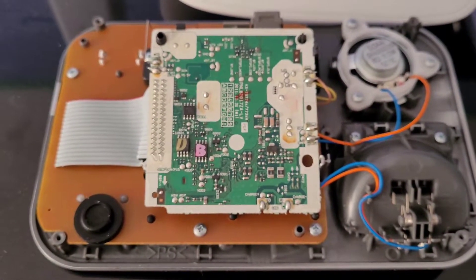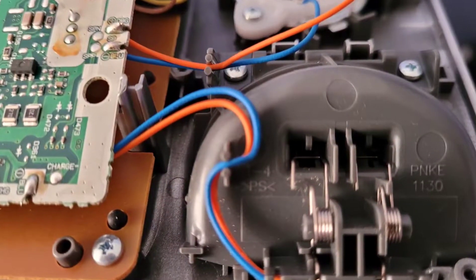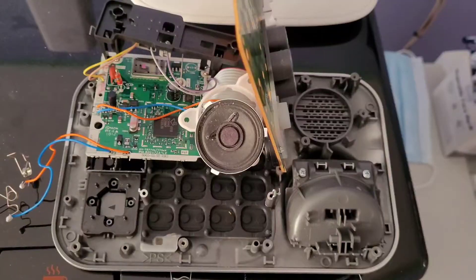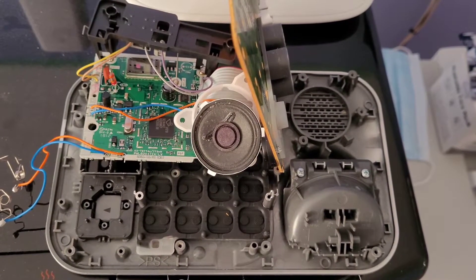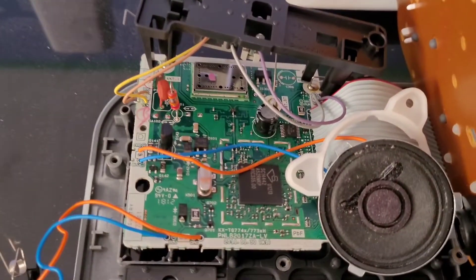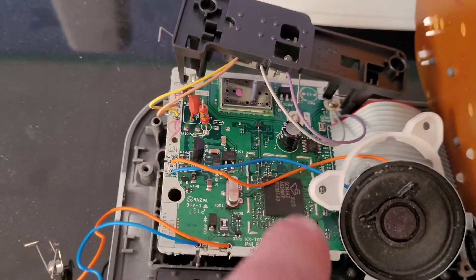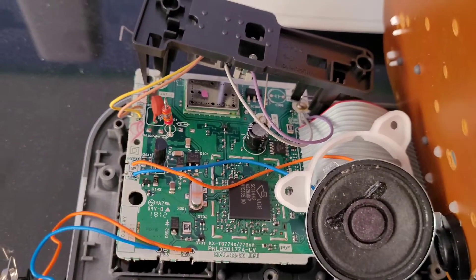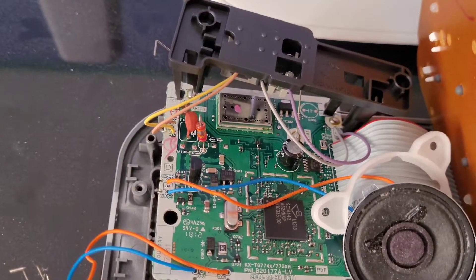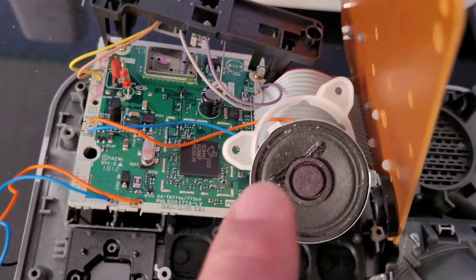Went ahead and tore it down. Here you can see the business end of the PCB right there - you can see the radios right there, and there's your main processor that pretty much does everything. The speaker is a little bit dirty.